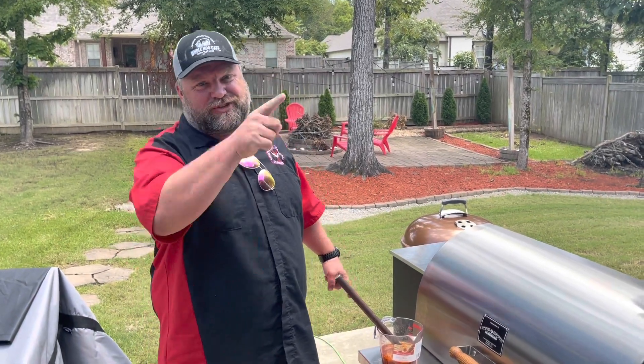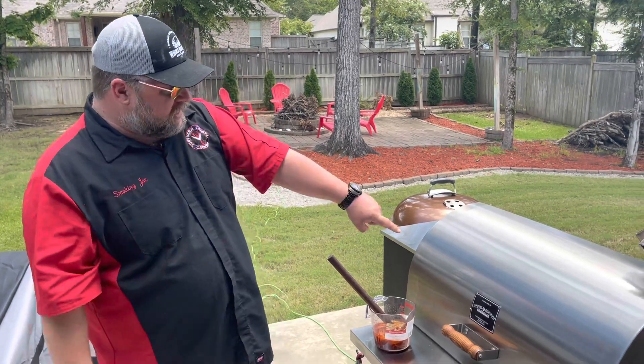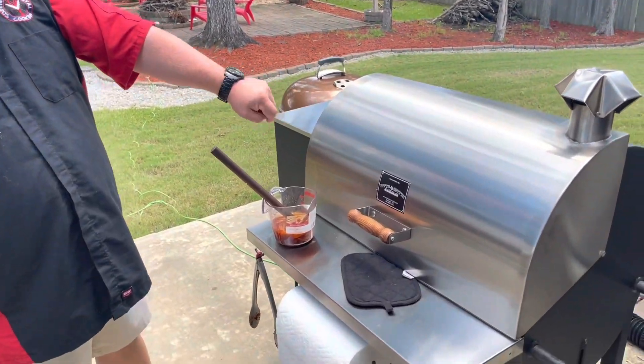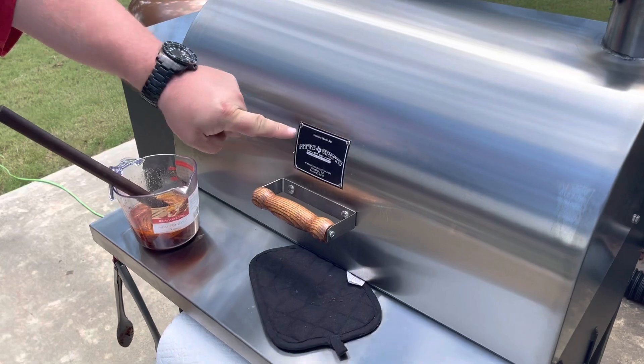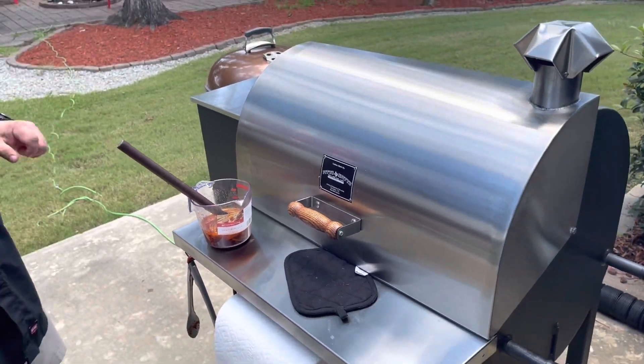All right, y'all. Joe here with Southern Coast of Cooking coming at you this Sunday. Got a new pit here over at my cousin's house — Texas-made Pits and Spits, baby. I'm gonna have to get one of these for testing out at the crib.